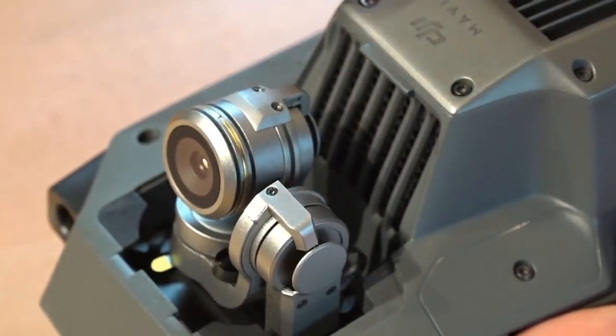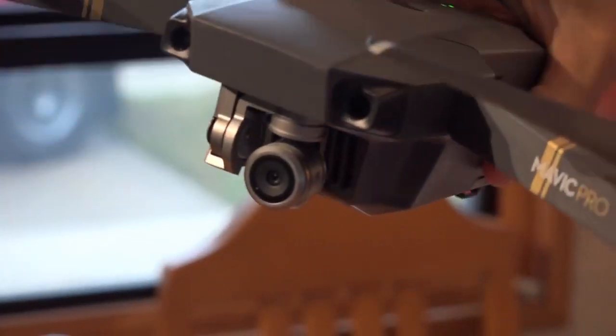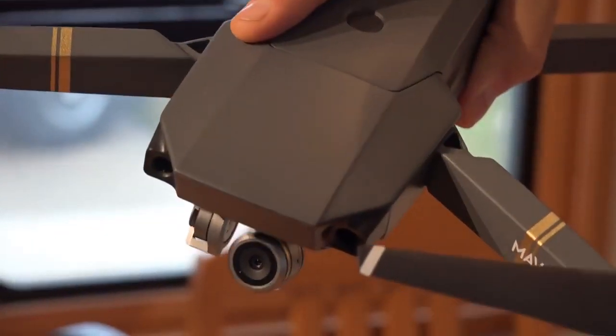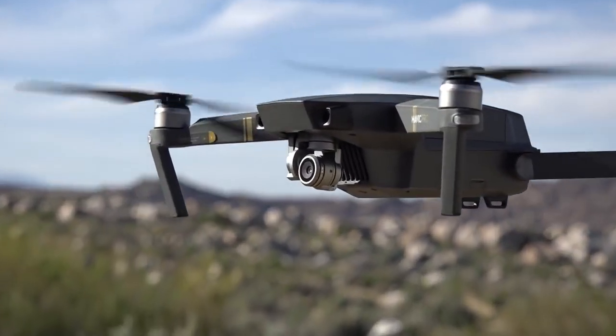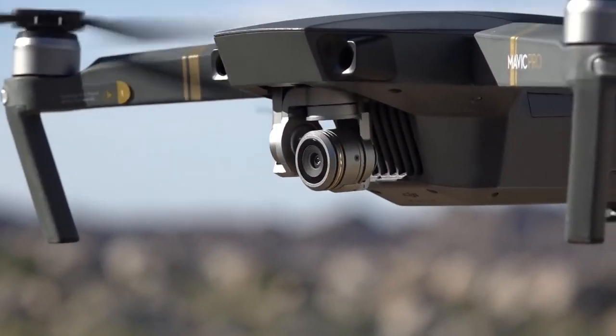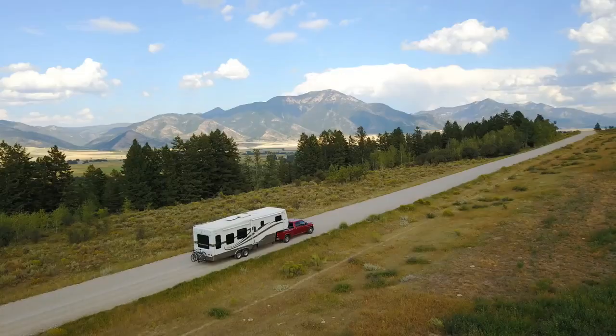Popping that out, you'll notice that this camera basically can jiggle around and point in a number of different directions. The camera can point straight down, all the way up to about 30 degrees above the horizon. The camera on this drone has a 12.35 megapixel sensor on it, and it can take pretty high-resolution pictures and shoot video up to 4K.